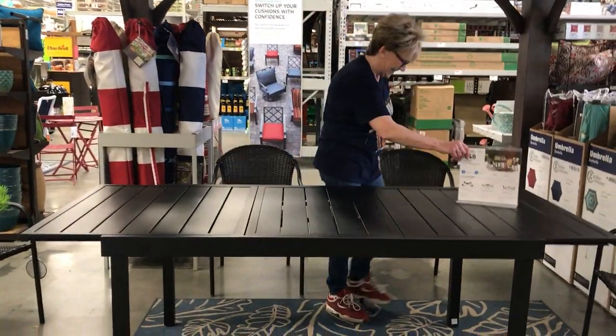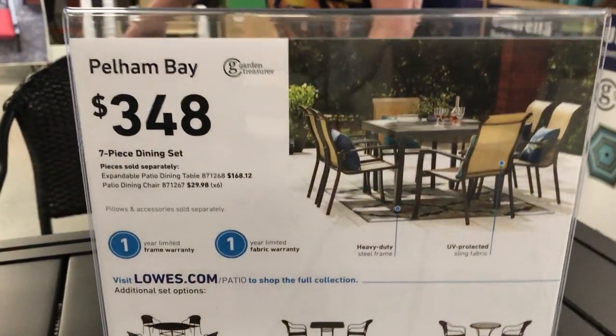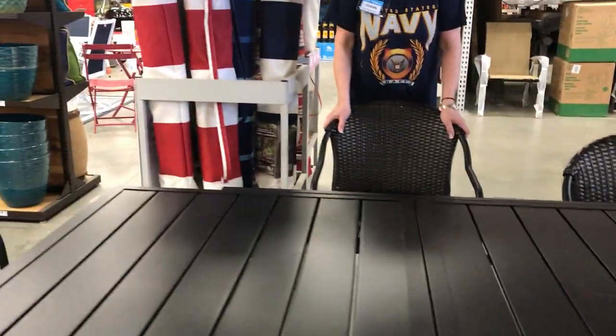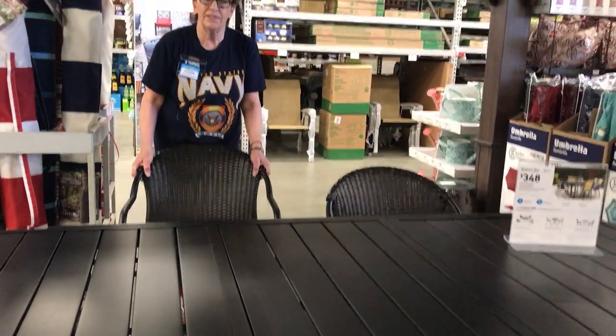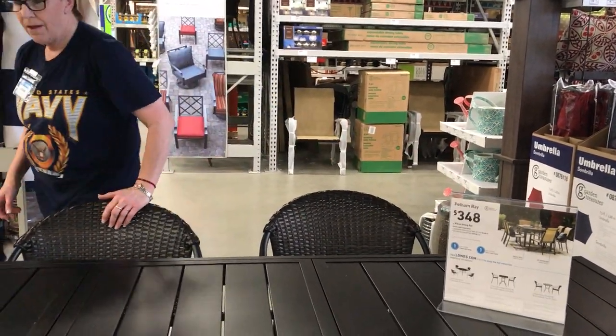I like it. And the price is only three forty-eight — good deal. With how many chairs? Six chairs. Yeah, I think I would take it.